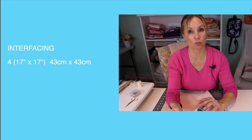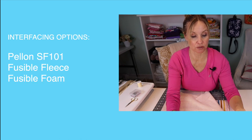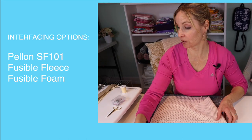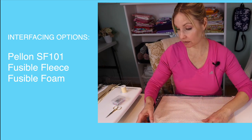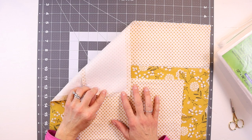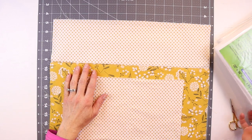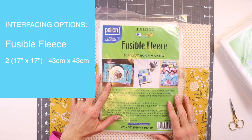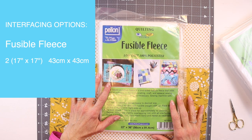You'll also need four pieces of interfacing. I'm using the SF-101, but depending on what you want, you could use fusible fleece, or foam if you have a heavier duty sewing machine. For this project I'm going to be using SF-101, but I'm also going to use some fusible fleece — two pieces, 17 by 17 inch squares for the exterior panels.